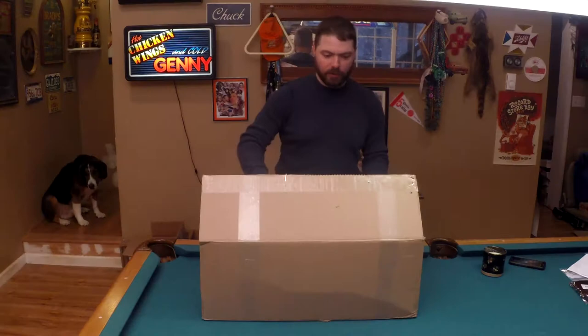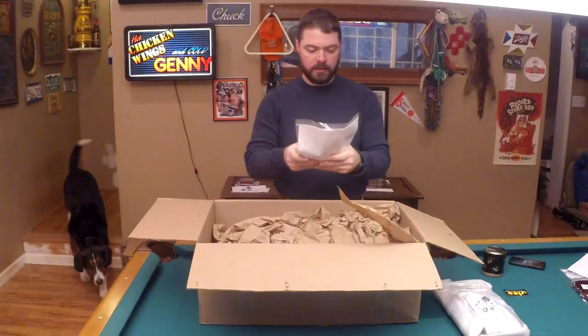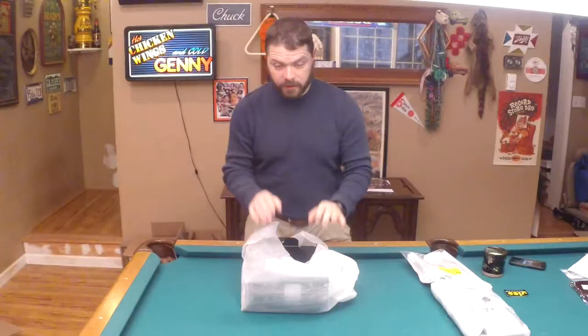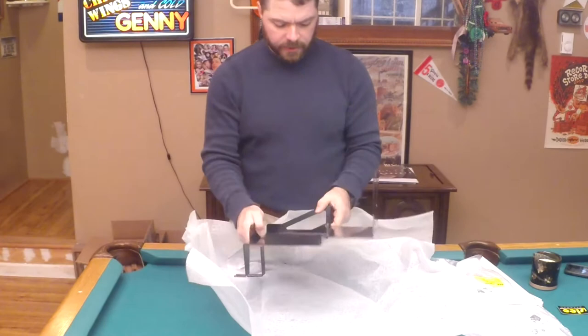We're going to open this up and see what we got in there. We got one package here — we got a sweet sticker. Another pack of stuff, something big. So this is the auxiliary battery tray and the battery goes here.